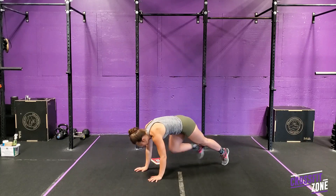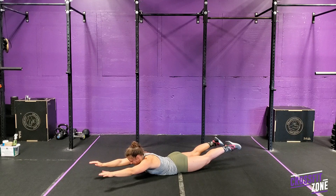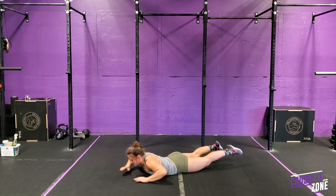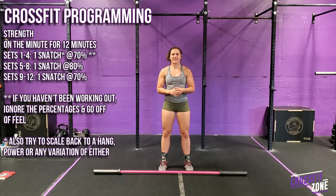For the cash out, we have 10 rounds: 20 seconds of a superman pull on the ground, squeezing your glutes, and a 40-second rest. I'm also excited to say that the in-class programming starts off today with a strength piece.